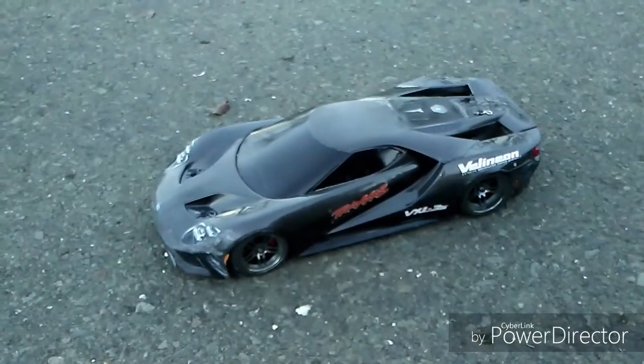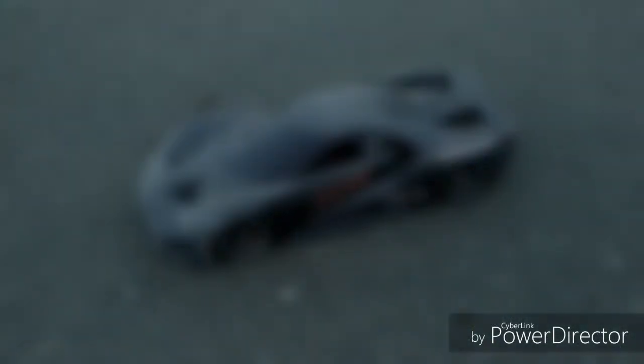So once again, Traxxas VORTECH 2.0 with the Velenium system this time, running on a 7-cell nickel metal hydride battery. Thank you.